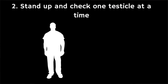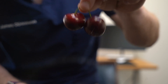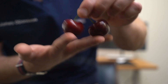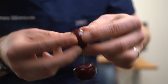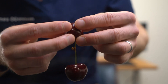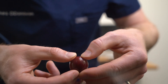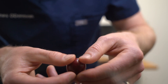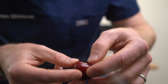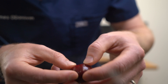In terms of how you do the exam, you want to do it standing up and check one testicle at a time. I'm going to demonstrate using this set of cherries — imagine these are your testicles. You want to start by anchoring the testicle at the back with the middle finger, index finger, and thumbs, then roll the testicle between your fingers to feel if there's a lump on the surface. Work your way around the whole testicle to make sure there are no lumps at all.